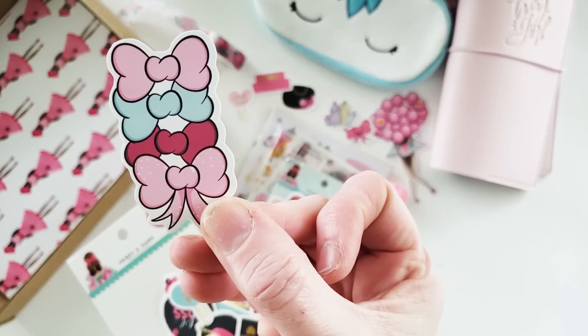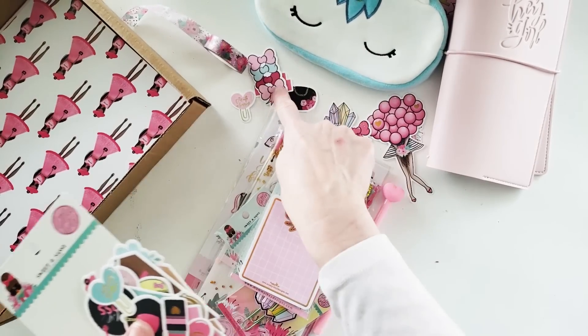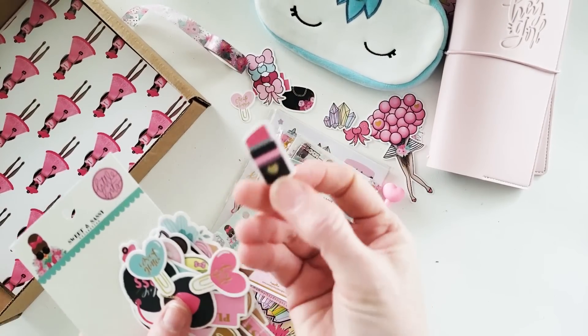The great thing about getting the digital files is that once I find something I adore, I can make as many copies as I want. This design would also make a great bookmark when enlarged.